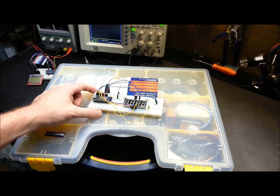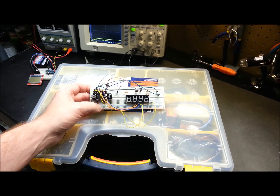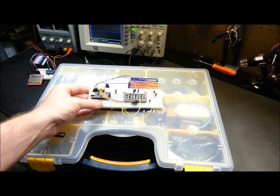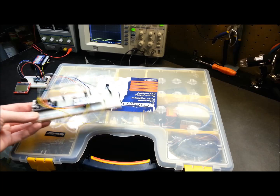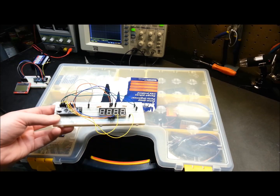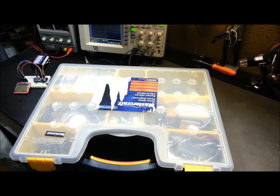First off, a tip: it's pretty much impossible to have too many breadboards. I have learned that there is never enough of these things. I have multiple projects on the go. Once you get them all out on the breadboard and working, unless you're transferring them to a PCB, it's heartbreaking to tear them down, so it's really tempting just to leave them on the boards.